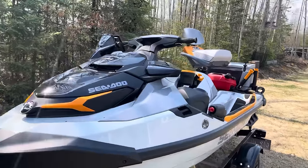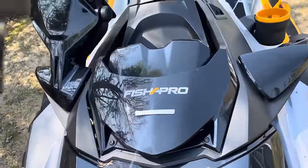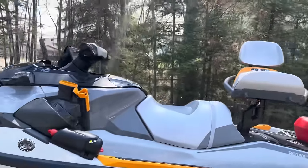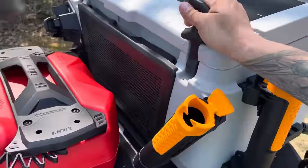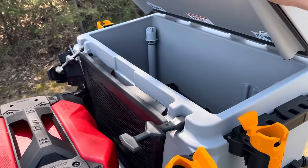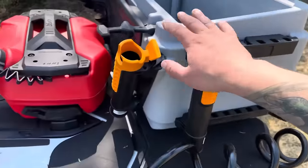The Sea-Doo Fish Pro Trophy is the first fishing Sea-Doo in the world, made specifically for fishing. What we have here is a live well cooler, and when you open it up you can see how it's plumbed in. There's a knife holder in there, and we've got rod holders.